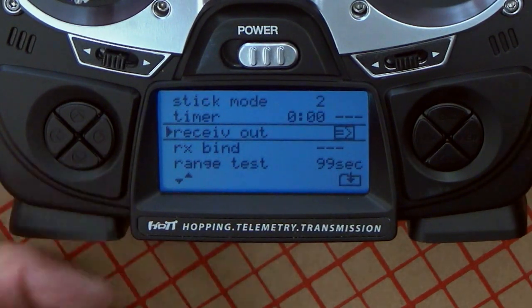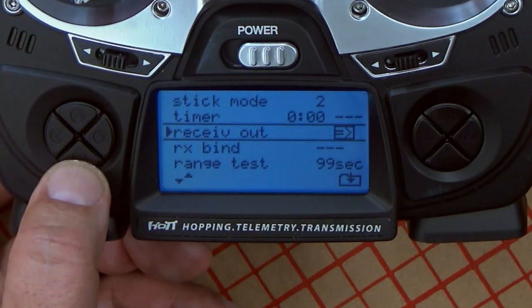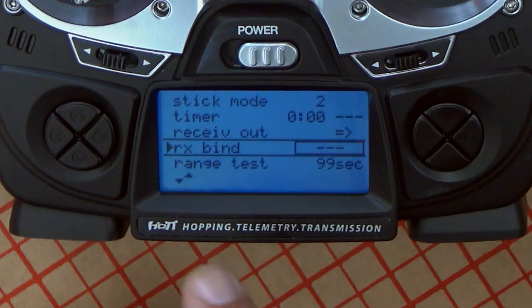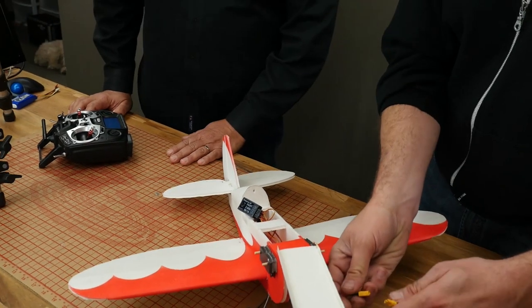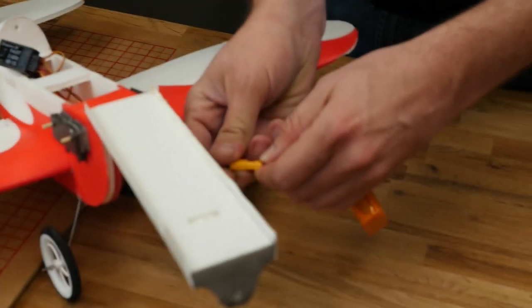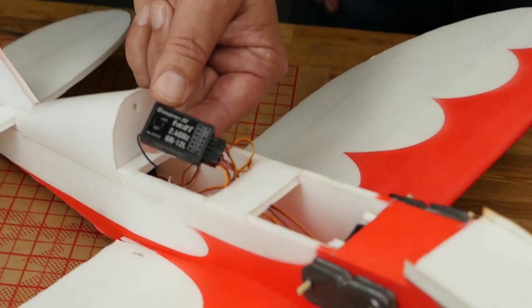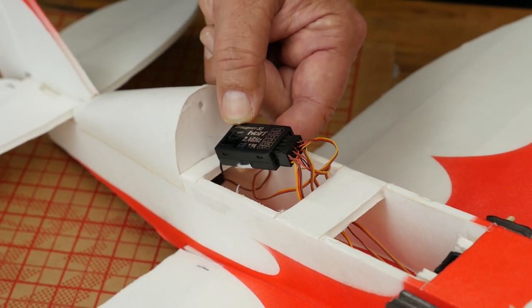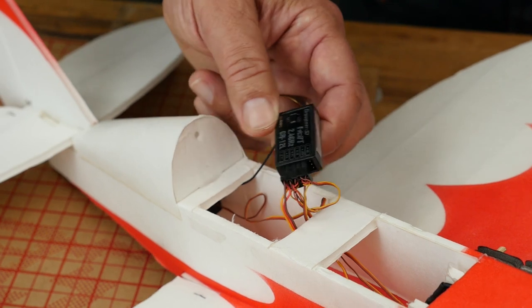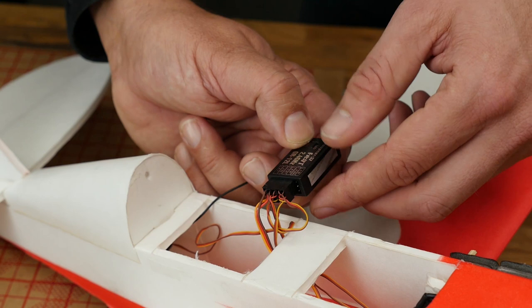We're at stick mode number two, which is the first thing. Now we're going to go down to bind. Going to the bind menu, you press the down key until you come to the RX bind. This is where everything starts. What you do now is power your model. Props off — always! Once you power the model, you'll see that there is a red LED light actually turned on. What we want to do is get the receiver into bind mode, and we do that by pressing the set button.